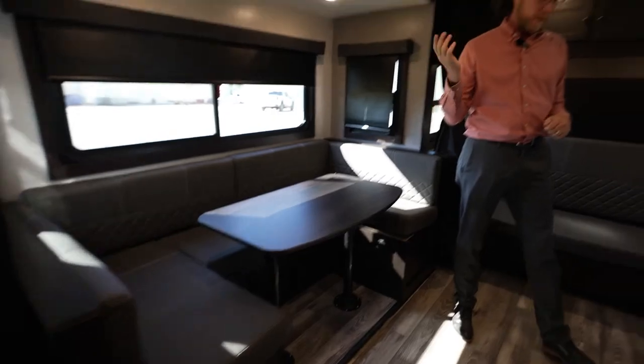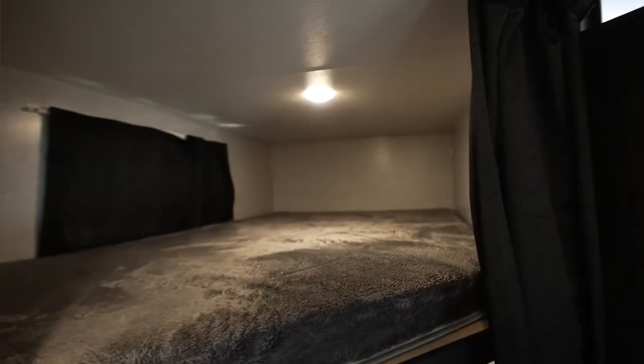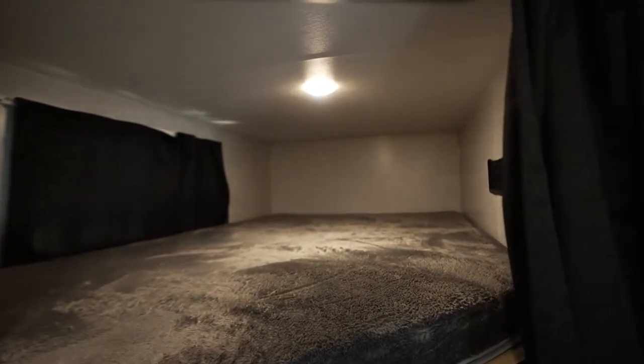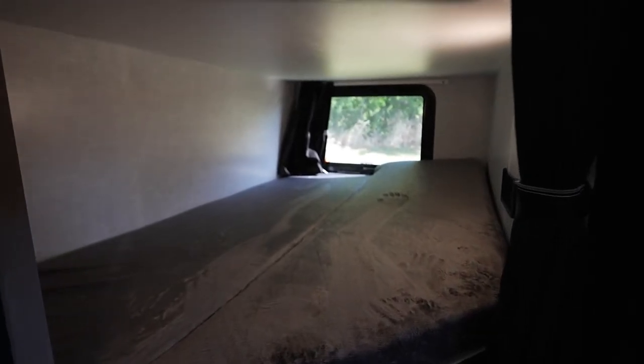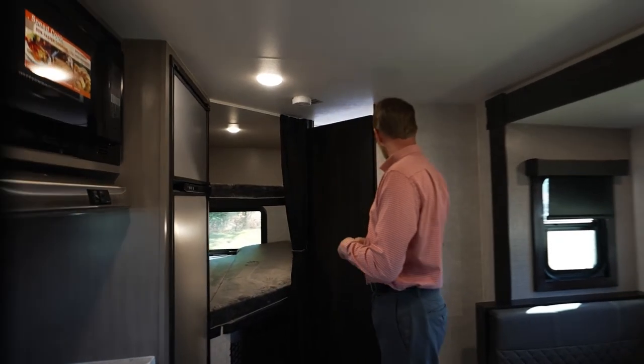Sliding around to show the bunk area we talked about earlier — you've got this big privacy area with the double-over-double bunks. The bottom section flips up and you can actually store stuff down inside there. You can put totes, add some stuff, or slide a small bike up there for the kids or for yourselves.